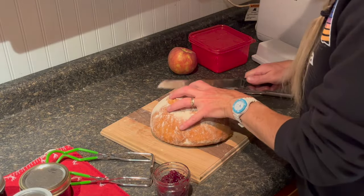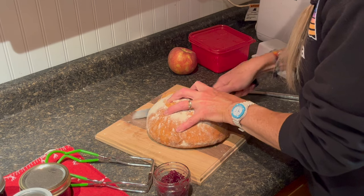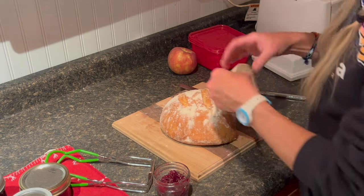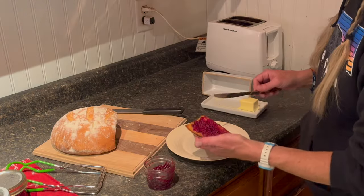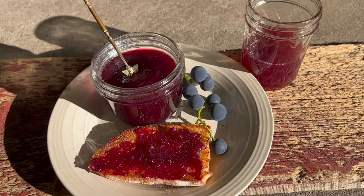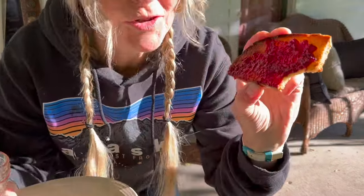Now what we need to do is try a piece of toast. This is my homemade sourdough bread. Now that looks good. That's so good. Well, I hope you liked this video guys — see you in the next one.